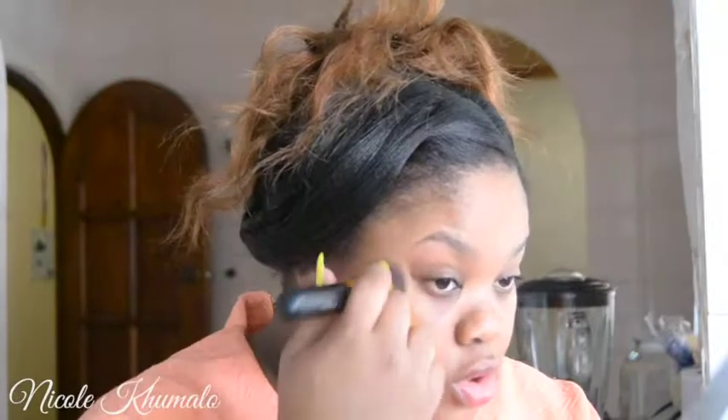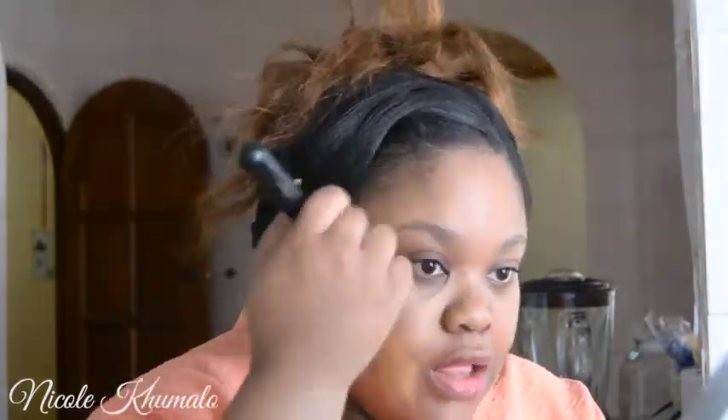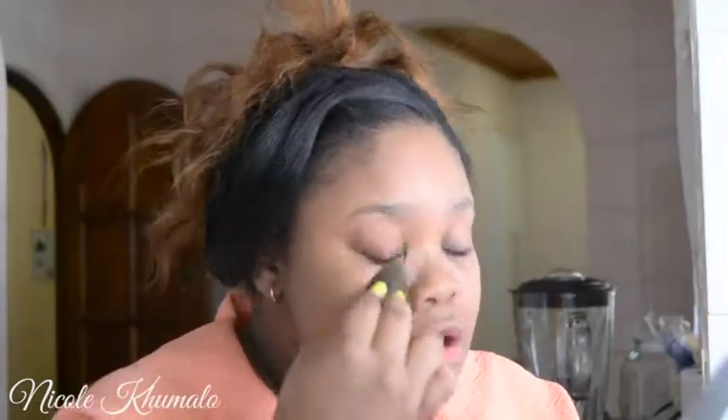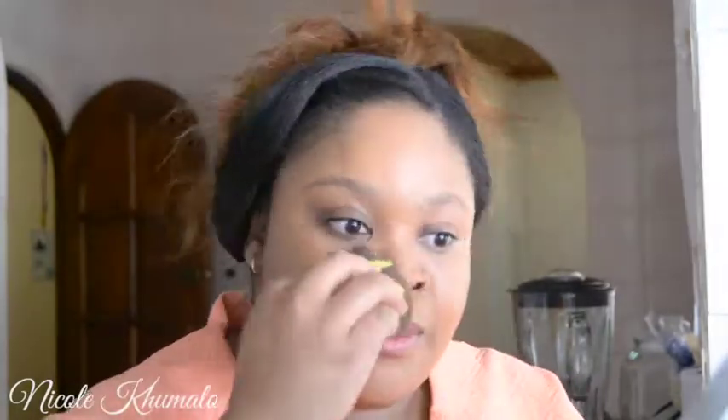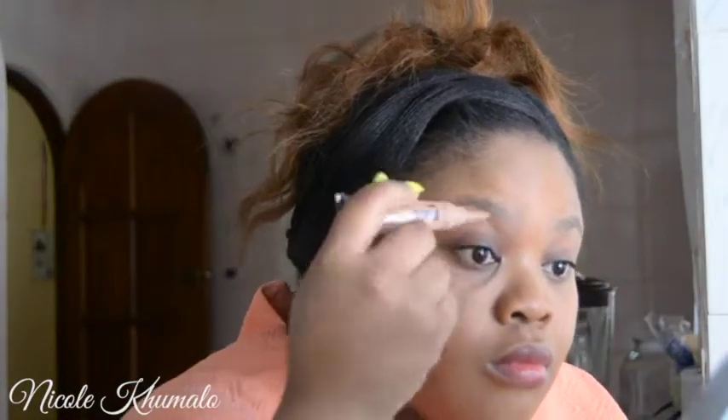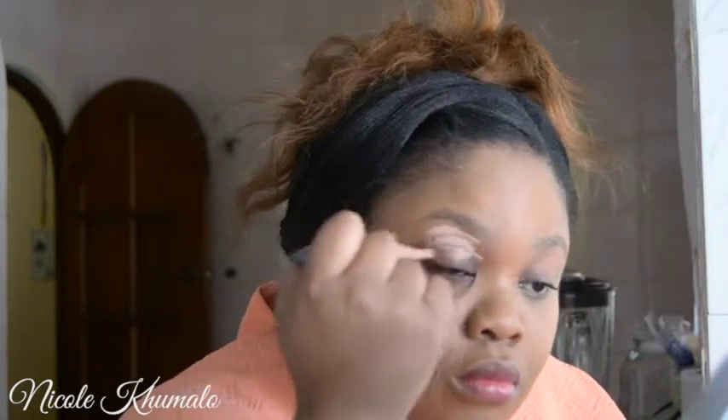I primed my face before I started filming, and now I'm going straight in with my foundation. This was taken a while ago, so I had been doing my foundation before my eyes, but now I do my eyes first and then do my foundation. I'm blending that in with a kabuki brush and then going over it with a beauty blender to give it a nice, blended, flawless look and to pick up any excess product.